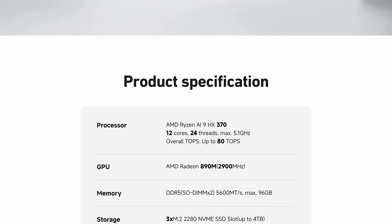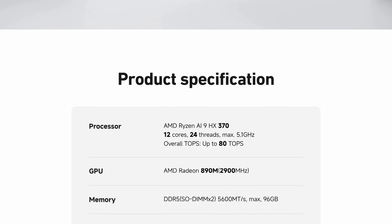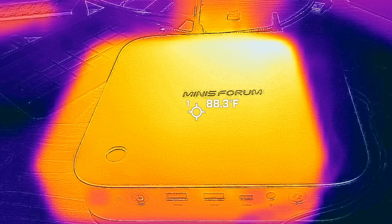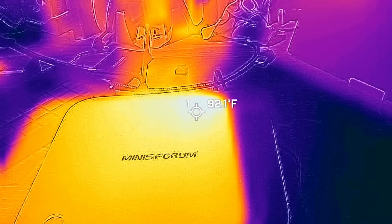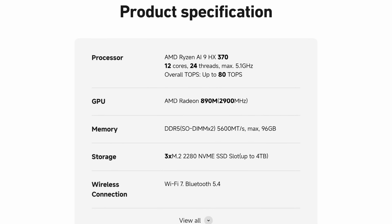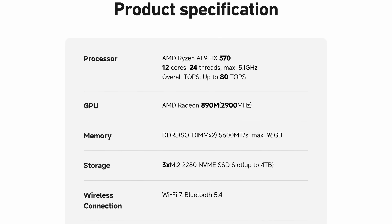I just wish that the DisplayPort and HDMI also had which versions they were compatible with printed on the chassis. For performance, this thing boasts the AMD Ryzen AI9 HX370, the latest and greatest from AMD. At a max clock speed of 5.1 gigahertz and a default TDP of 28 watts, it's pretty efficient. I'm quite pleased with the thermal performance — even when you have a game running at full tilt, it never gets hotter than about 80 degrees at the back of the chassis. It has a Radeon 890M integrated GPU running at 2,900 megahertz, paired with 64 gigabytes of RAM running at 5,600 mega transfers per second, and can be kitted out with up to 96 gigabytes of RAM.